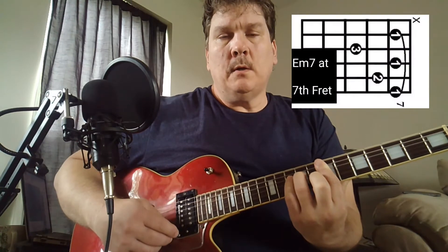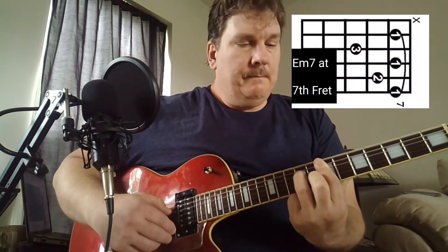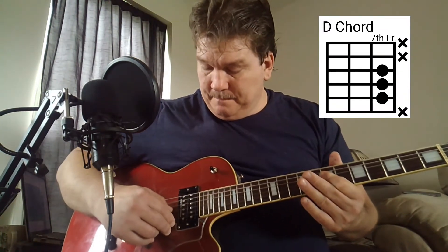It's an E minor seven, and they play the high E. And then we're playing just part of this D chord. We're playing it on the seventh fret — strings D, G, B.